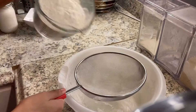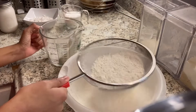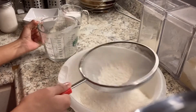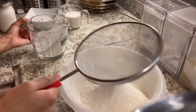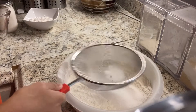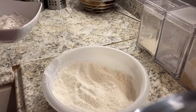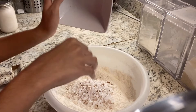Now we'll use the three cups of flour and sieve it into a bowl. This ensures the flour is even and not clumpy — I've had that happen before and I don't want it to happen to you. We'll do the same thing with the sugar, because as you can see it already had a little bit of clumps. Please sieve your sugar as well.